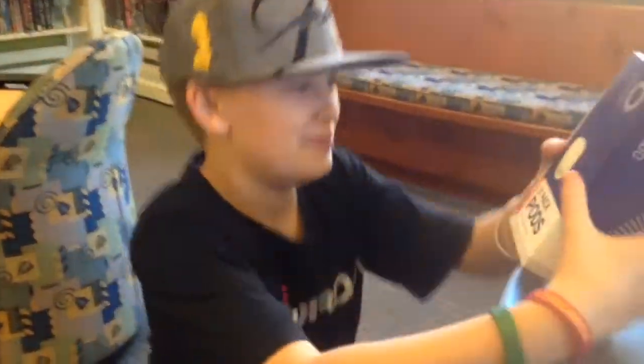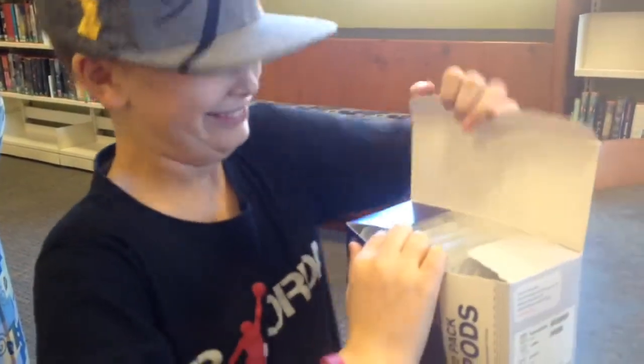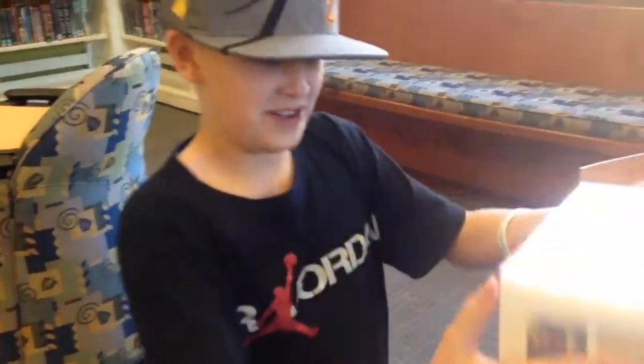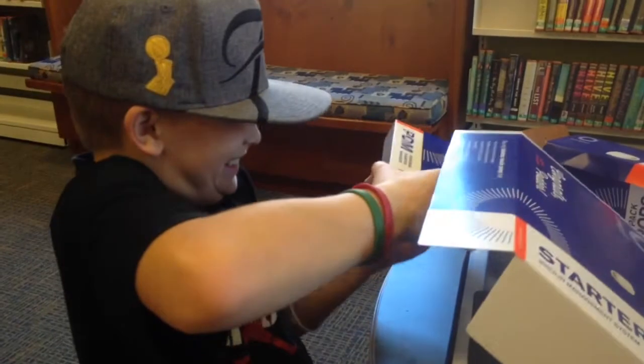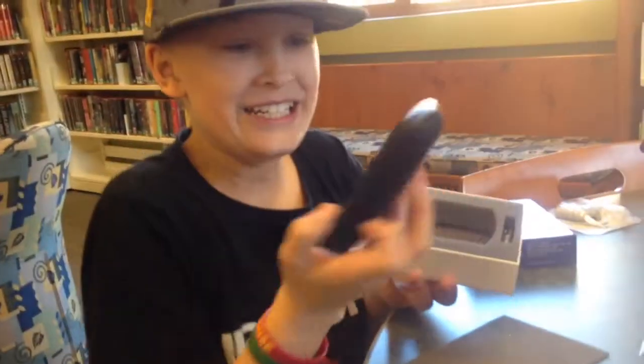The Omnipod lady's not here yet, but we're still gonna get out our stuff. We're gonna open up the Omnipod pack — this is gonna be our Omnipod. Here we have our PDM. Here's my insulin, and these boxes are filled with the insulin that we're gonna put in the Omnipod.